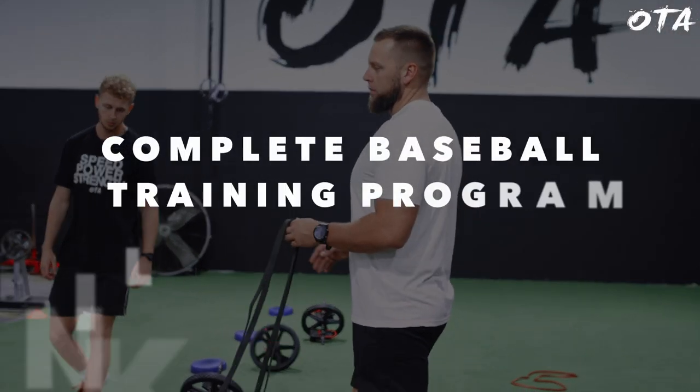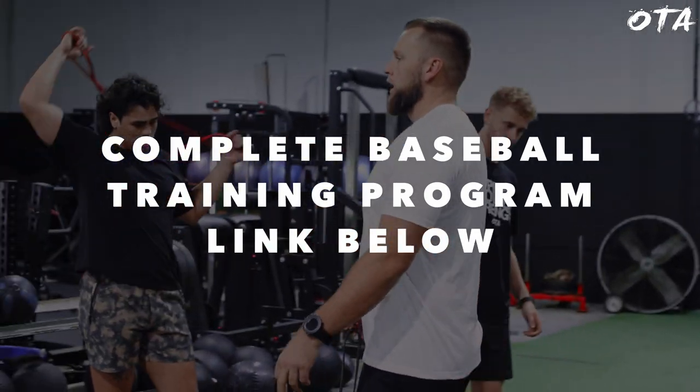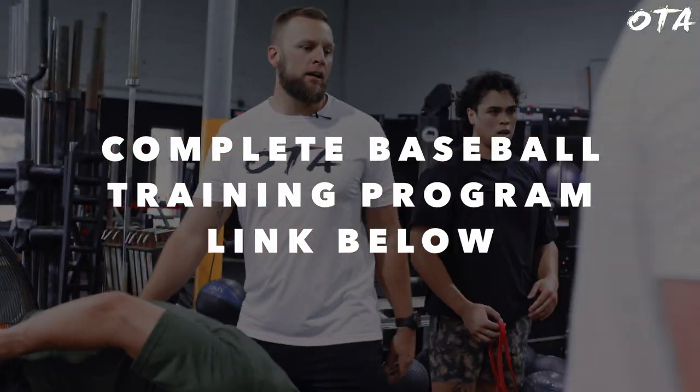So there you guys have it. A lot of times you see just the beginning and end result, but I want to walk you through these sessions more intimately so you can see the wrinkles and progressions we're adding in week by week to track their progress. I hope that helps — if you're interested in a full baseball program, go ahead and check out the link down below. I'll see you guys next time.